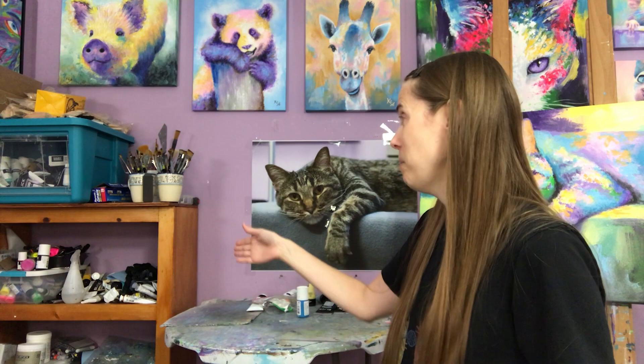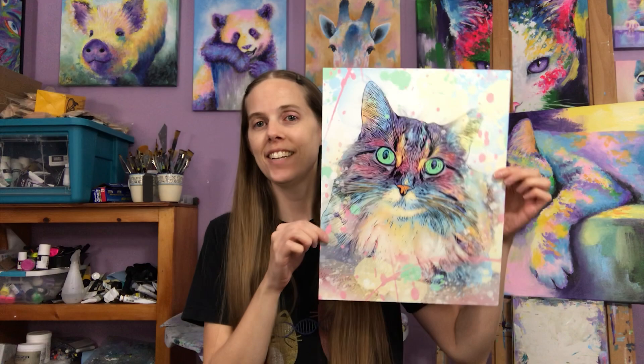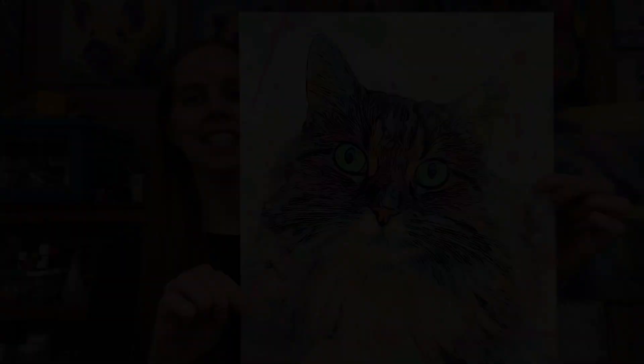I also make digital paintings. Here's an example of one of my digital paintings printed out. This is a sweet kitty named Sugarfoot. I use a program called Procreate on my iPad and the Apple Pencil.